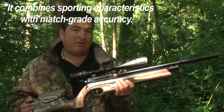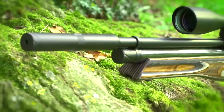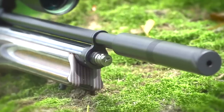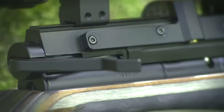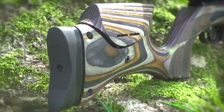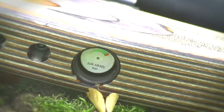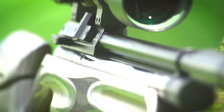It combines sporting characteristics with match grade accuracy. This model is in .22 calibre and is equipped with an ambidextrous laminate stock. There's a calibre-specific built-in moderator, built-in rear sling mount, a smooth and agile side lever action, a fully adjustable cheek piece and butt pad. It comes with two 10-shot colour-coded magazines, an easy-to-read needleless manometer, and a fully shrouded barrel.